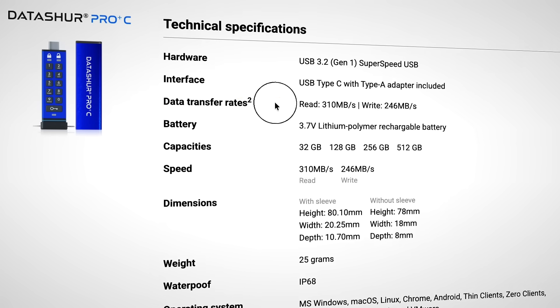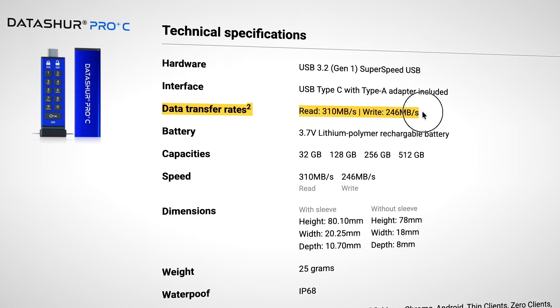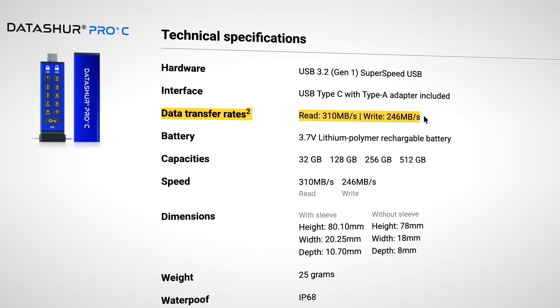In terms of performance, it's not the fastest drive I've ever seen — it's up to 310 megabytes per second read, and write is around 250. In real use, it's fast enough. I wouldn't use this to edit videos off of — that's not the use case — but if you have sensitive documents, especially in a corporate environment or small business, I think it makes sense.